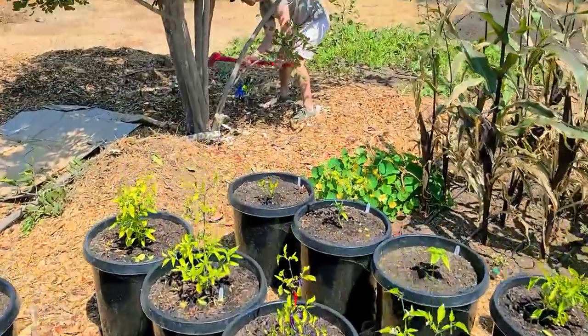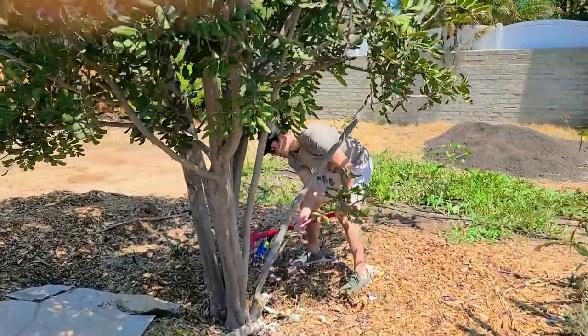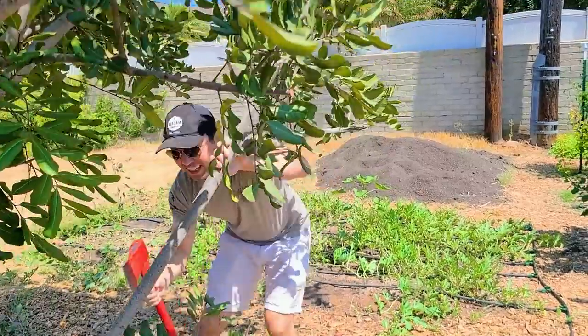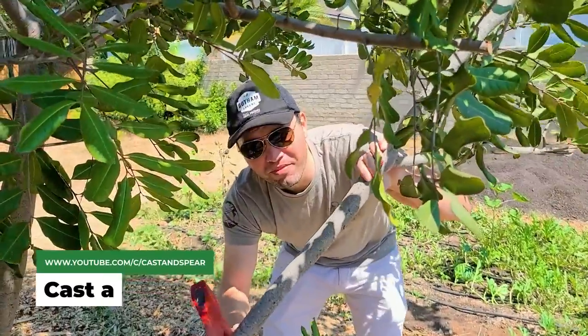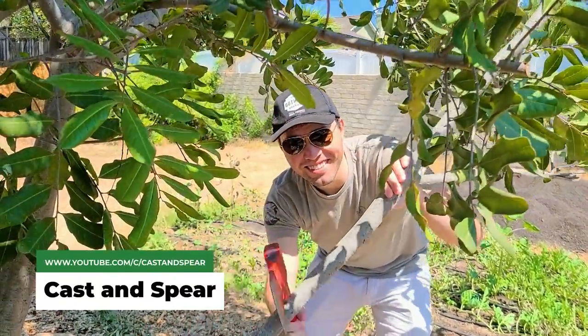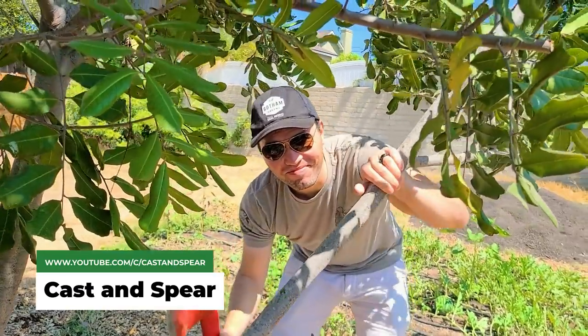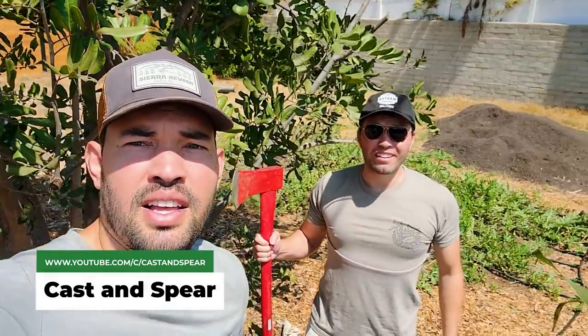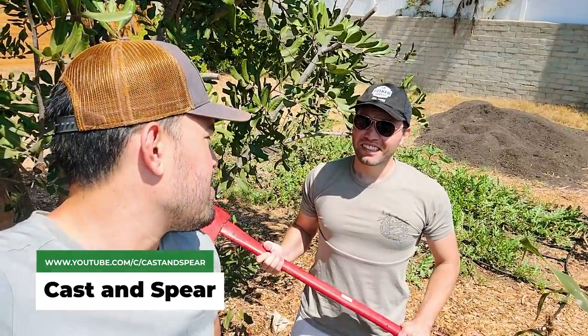We called in a little extra help from a cousin of mine. This is my cousin Johnny from Cast and Spear — he's got a great fishing channel. You guys probably remember him from some of the earliest videos on the channel. Thought we were going to use some muscle today. I don't have a lot of muscle yet — I'm still developing it.